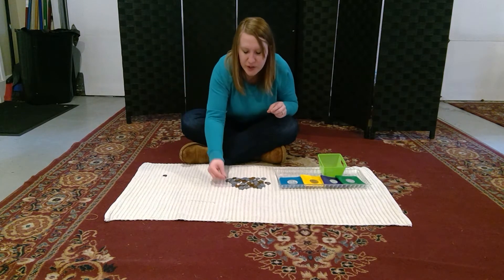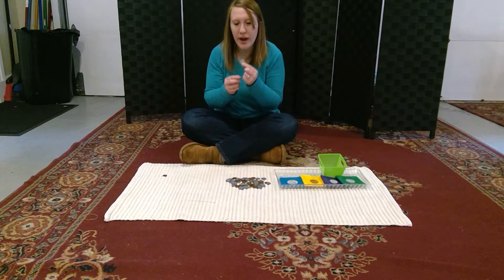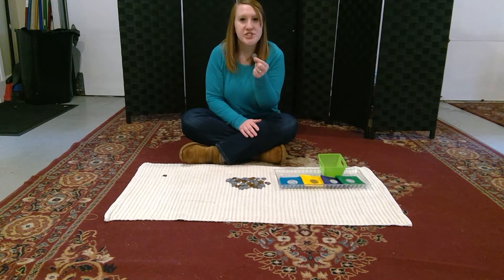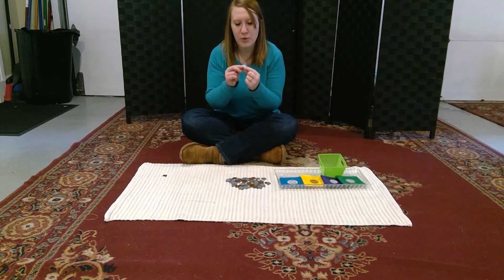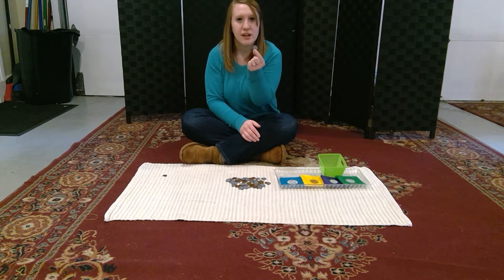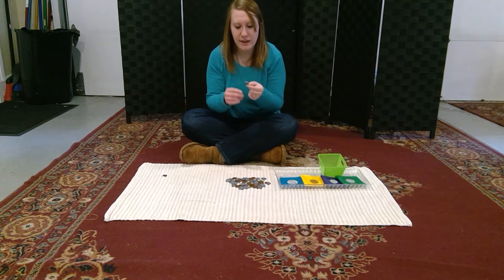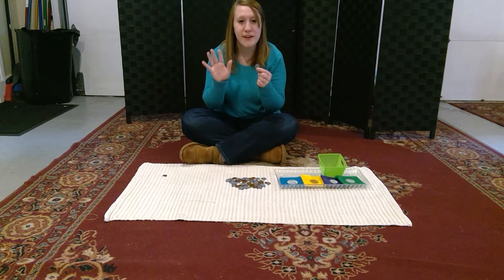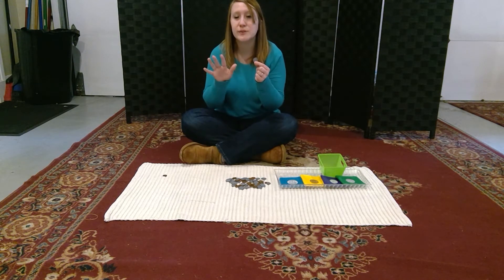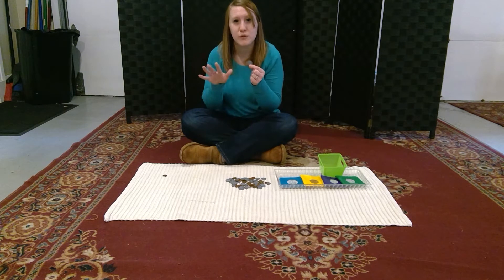Then we're going to look at our nickel. The nickel has Thomas Jefferson — or TJ, as I told you guys — on the front, and where he lived, Monticello, on the back. Our nickel is worth five cents.